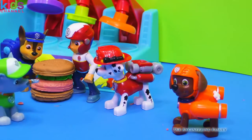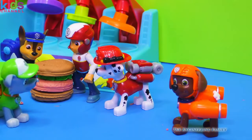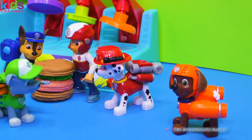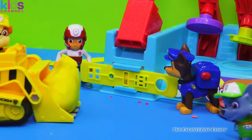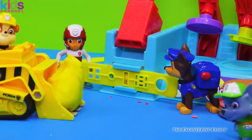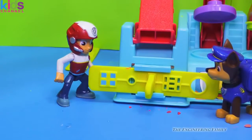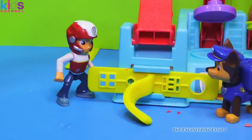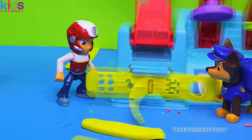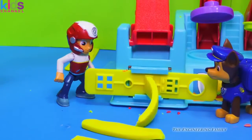Now we're gonna make french fries too! You bet. Rubble, we need some yellow Play-Doh. Rubble on the double, I'll get it right away. Whoa, I'm getting hungry — yeah, me too, Rocky. Here's yellow Play-Doh for your french fries, Ryder. All right, Rubble, just load it up and we'll be ready for our fries. Here goes — here's our first fry! Time for french fry number two — wow, that's a good one too! French fry number three — they're coming out faster and faster!